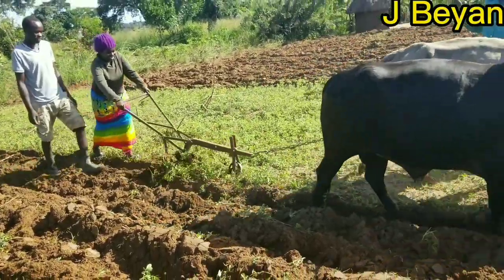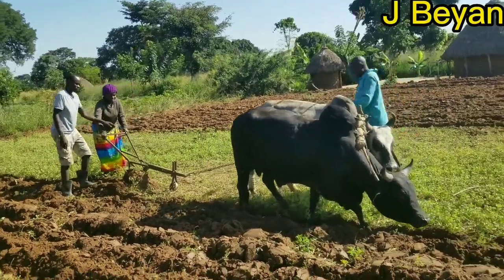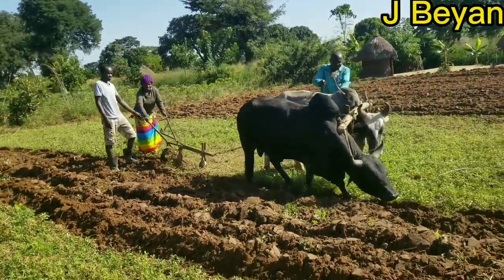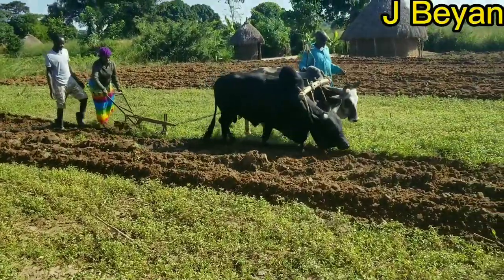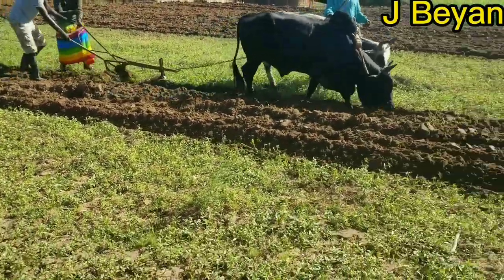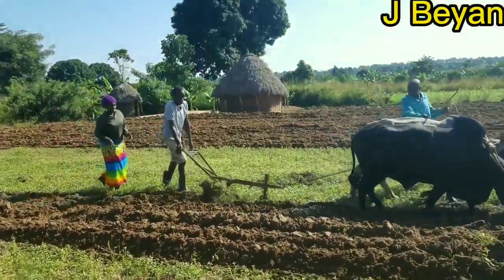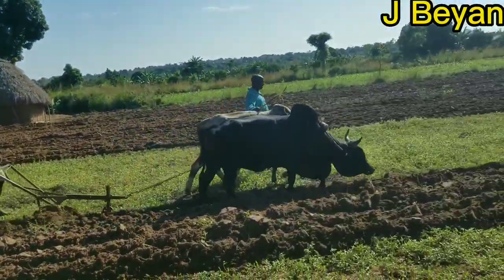So we are plowing the garden. Drop a comment and let me know what you use to plow in your country — do you use bulls, a tractor, or your own hands? In this part of the world, bulls are used for plowing.